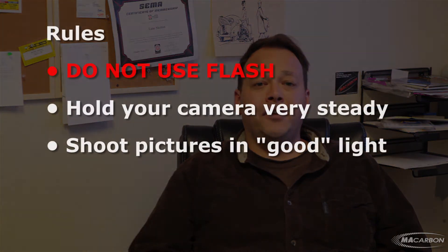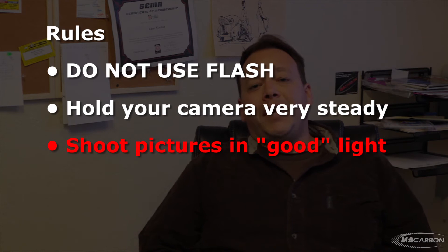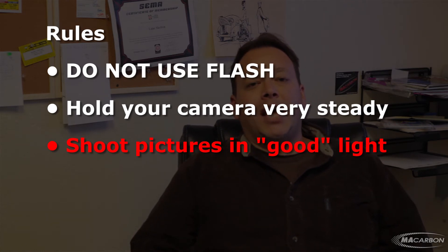You just need to be in the right situation — right light, don't use flash, and hold your camera as steady as possible. Rule number one, and the most important, is do not use your flash. Rule number two is hold your camera very steady. Don't shake it or you're going to create blur and it's going to be a bad picture. Rule number three is shoot pictures in good light.